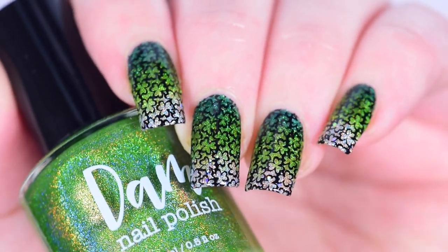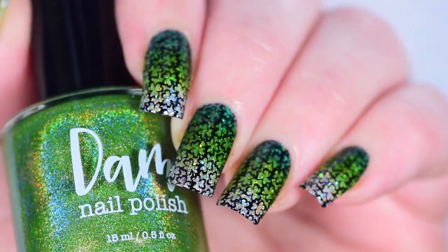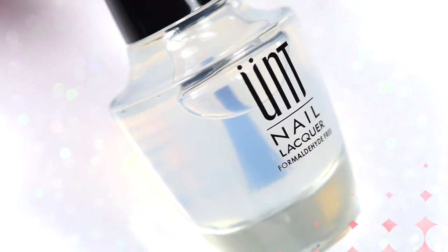Hi guys, it's Crystal and today we're going to do these shamrocking gradient nails. I don't know if that's going to be the final title for this, but it's the working title and at least I went through the effort of making a title this time, so don't judge me, okay?